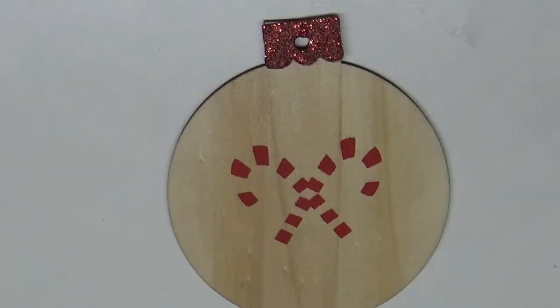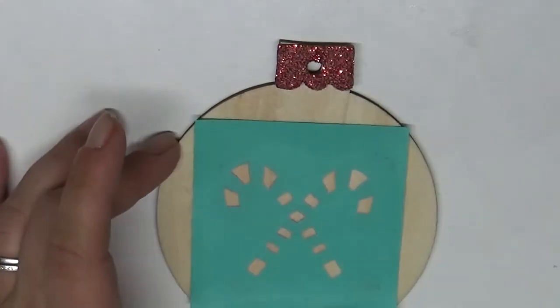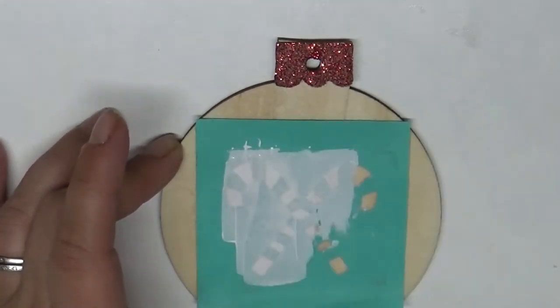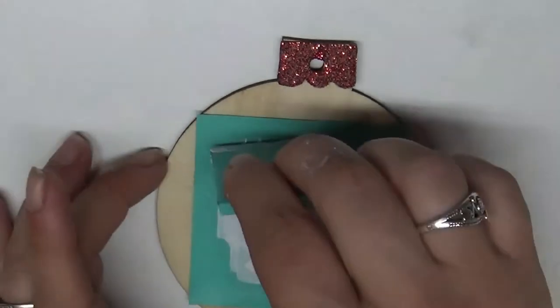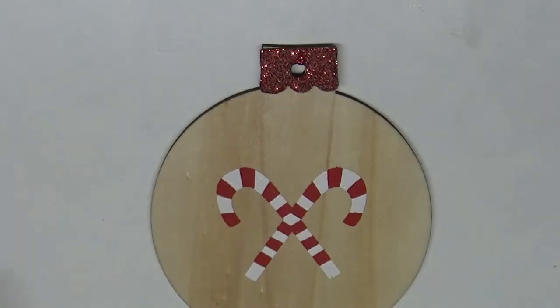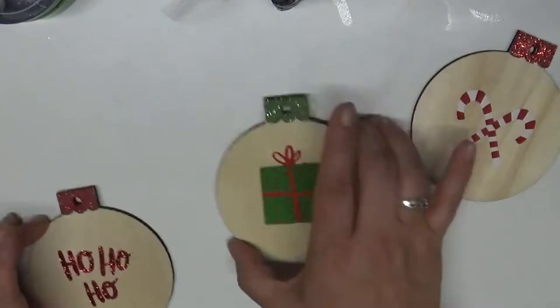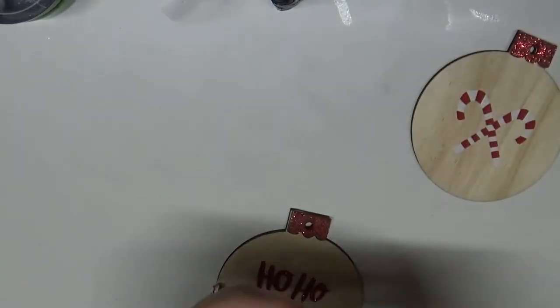I'm going to use a bright white chalk paste — yes, I'm using the same colors from the last video. But I love how this comes out. Line it up, smooth it out, add my chalk paste. My chalk paste is a little better today for my white. And look at that — look how amazing that is!